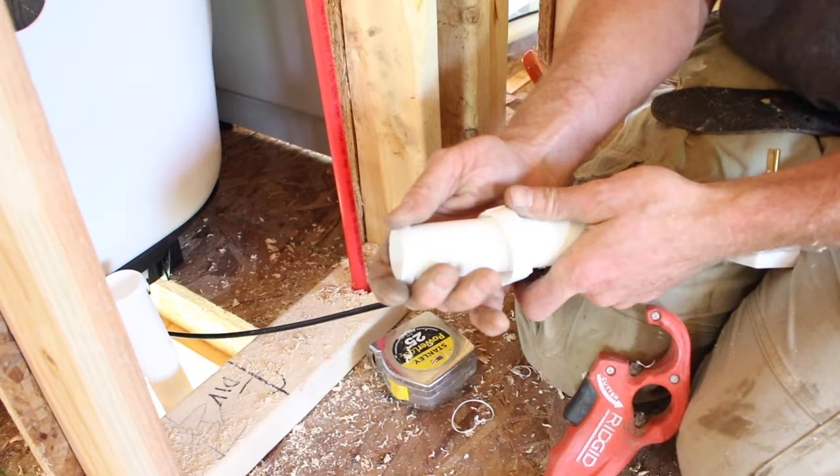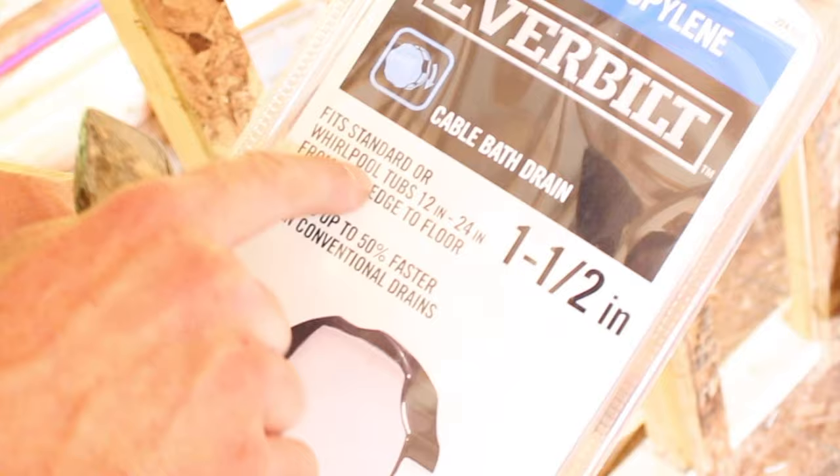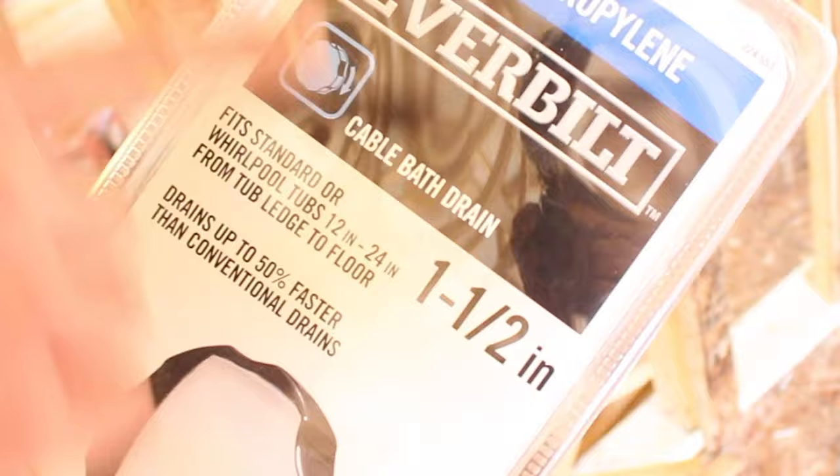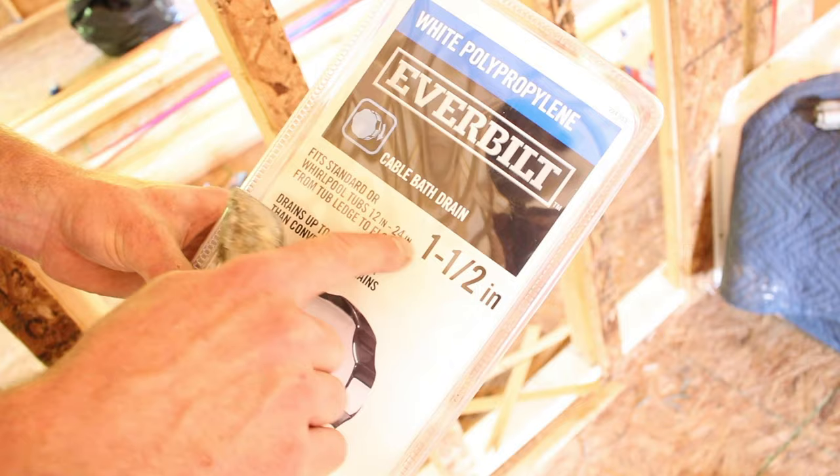We're going to be installing this Ever-built cable-driven bathroom drain. We have it in a chrome finish, but what's most important is it fits Whirlpool tubs 12 inches to 24 inches. We just installed a 19-inch tub, so you want to make sure when you buy the drain that it fits.